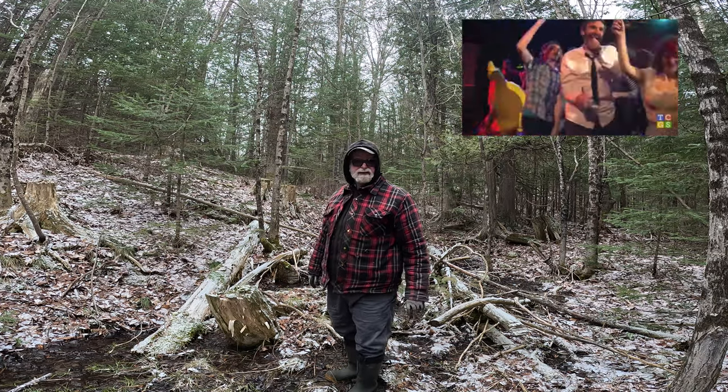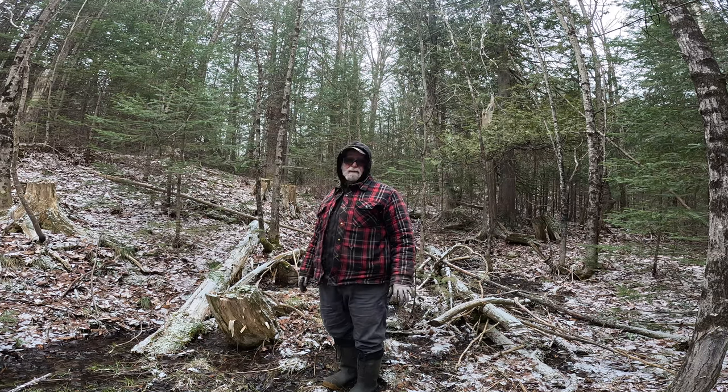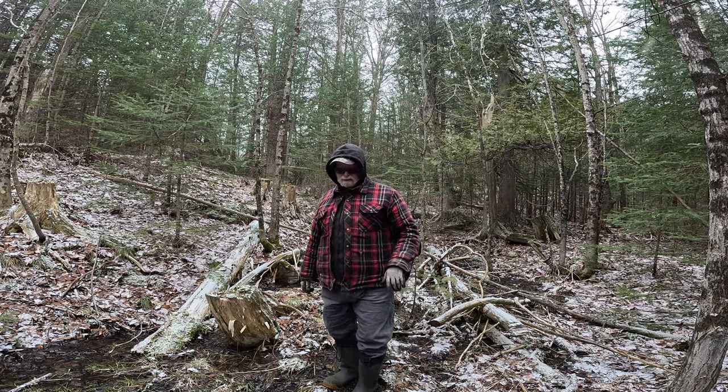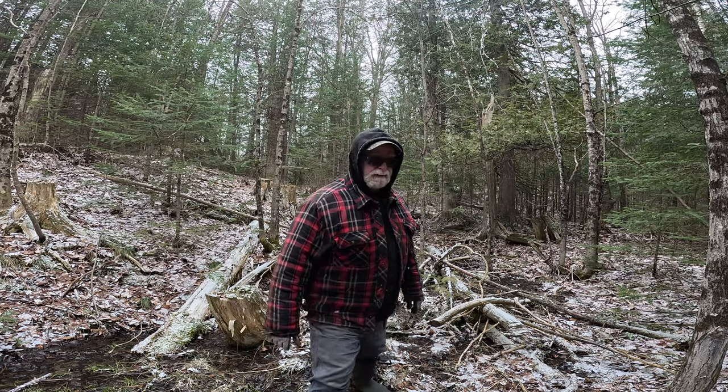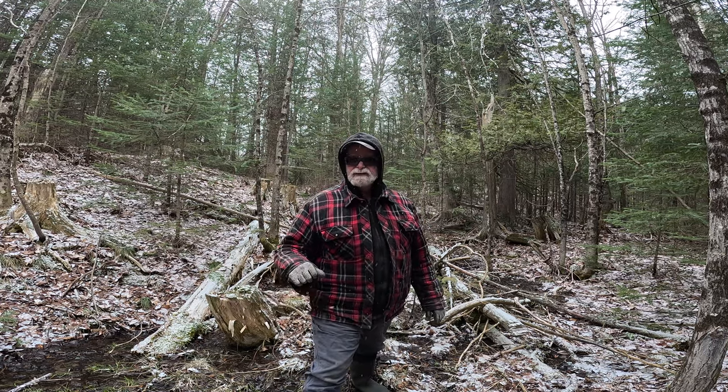Got to have some fun. So I don't have my wireless mic with me because I don't want to lose it out here. So we're just going off the mic from the camera, and hopefully that'll work all right. We'll see how it goes.